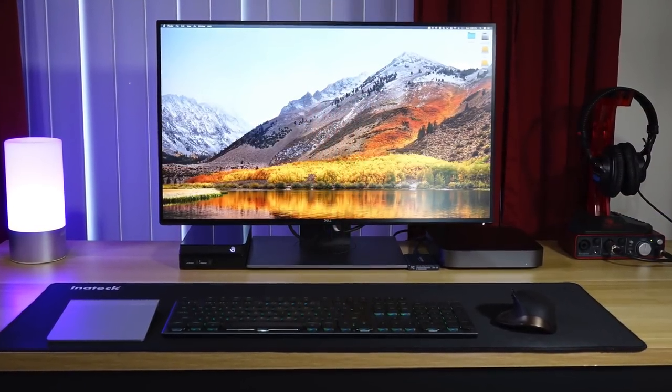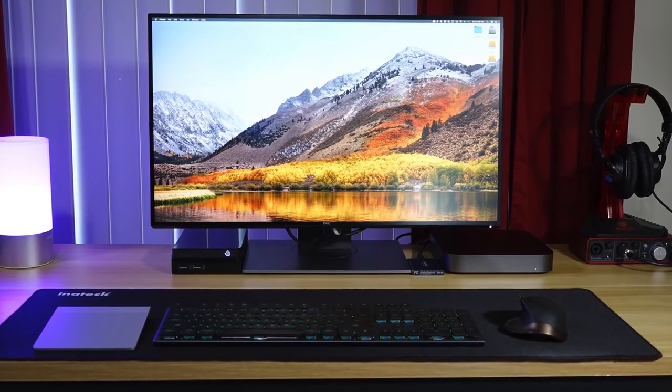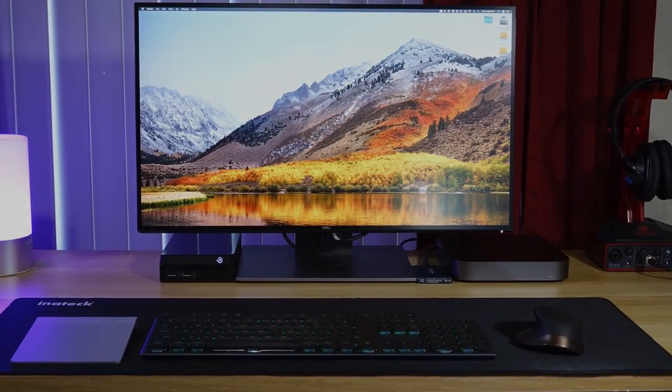That's my 2019 Mac Mini setup tour. It's a real workhorse and should last a good long time. Thanks for watching, and I'll see you in the next one.